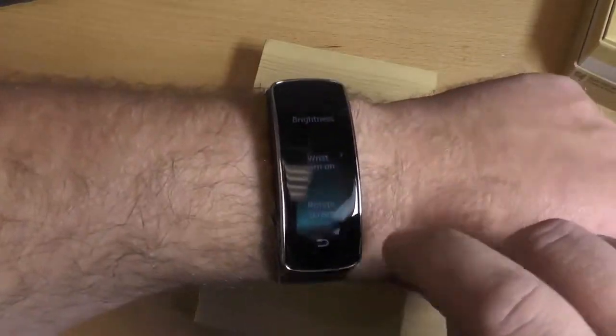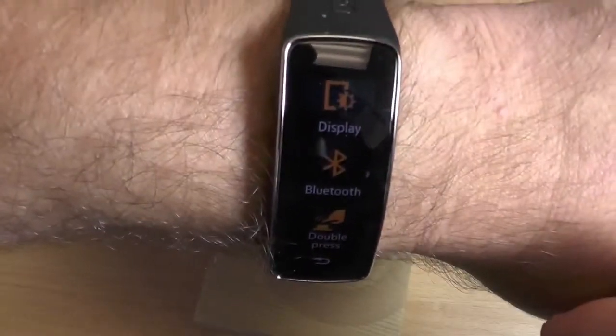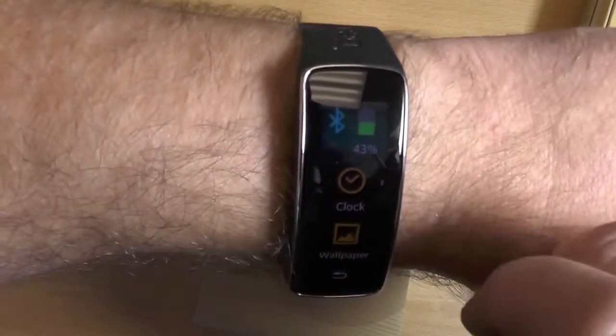Otherwise, very nice change, very good update. And this is the way you're going to want to do it. I don't know why it's not like that by default, but it's not. So that's it — we'll see you.